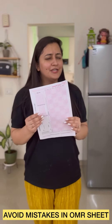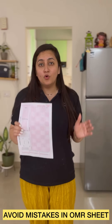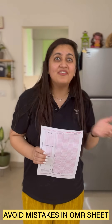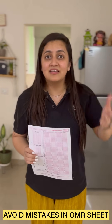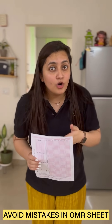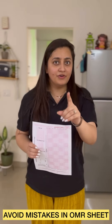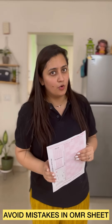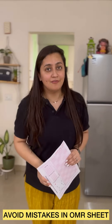Hi students, I took a printout of the OMR sheet to tell you the most appropriate way to fill it. Many students complete their paper on time but make a lot of mistakes while filling the OMR sheet — sometimes marking answers incorrectly, sometimes not following the order. Today I'm going to tell you the key points to take care of while filling the OMR sheet, so make sure you watch this video till the end.